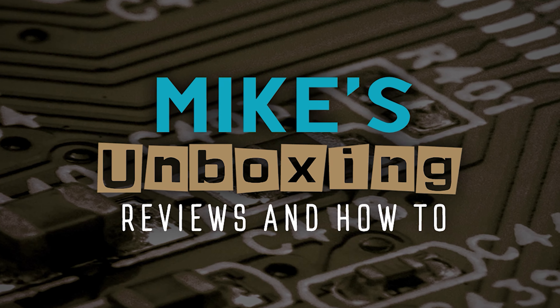That's what I think about it, but what I really want to hear is what you think — sound off in the comments below and let me know. I think that's going to wrap this one up. I've been Mike, this is Mike's Unboxing Reviews and How To — hopefully we'll catch you in the very next video. Thanks for watching.